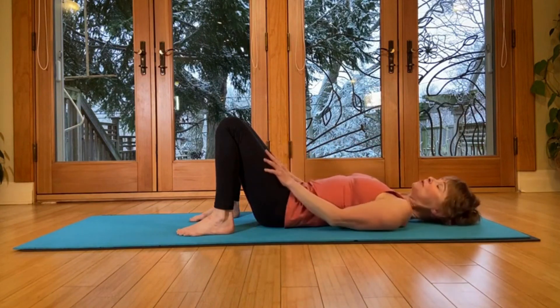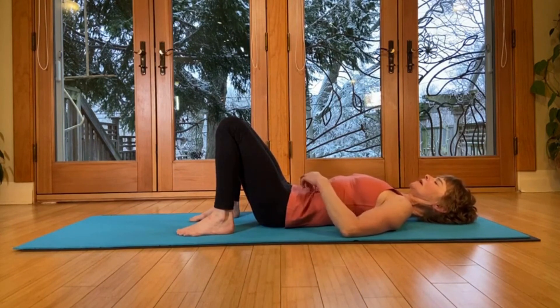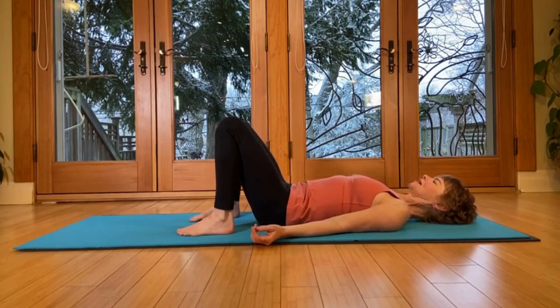Take a moment to lie here and feel the effects of all the stretches and lengthenings you've done in your low back. Feel really good that you took this time — you're helping your spine, increasing your blood flow, and you're probably going to move better after this. Enjoy.